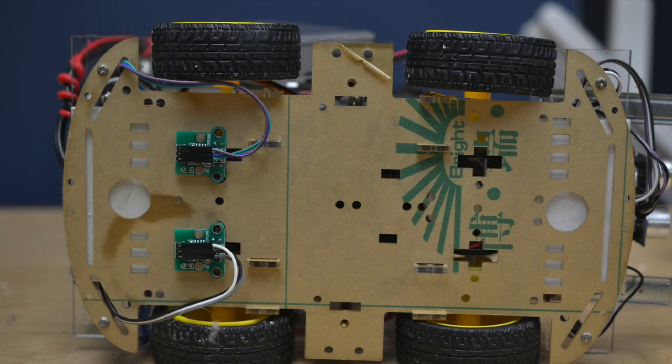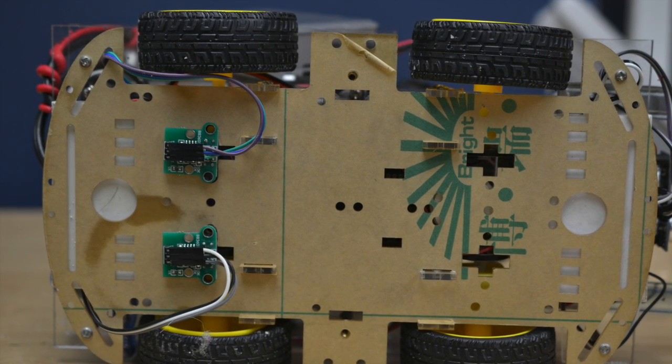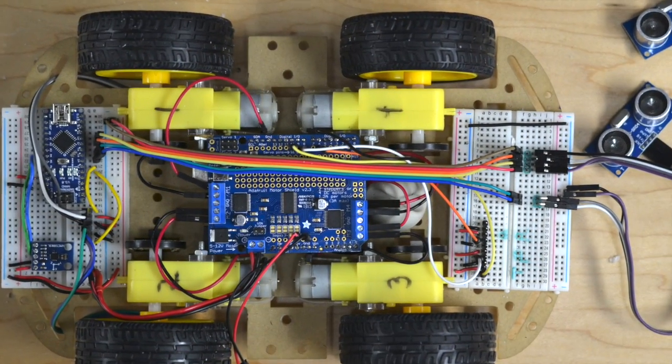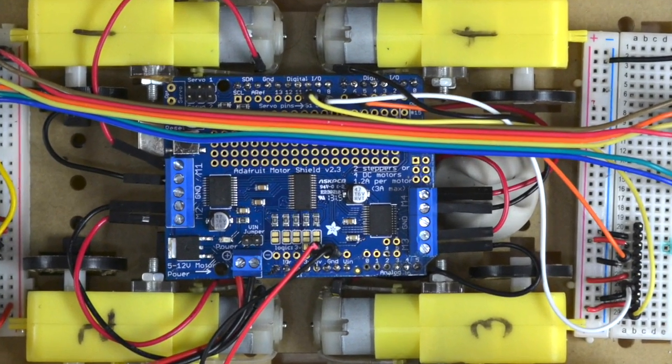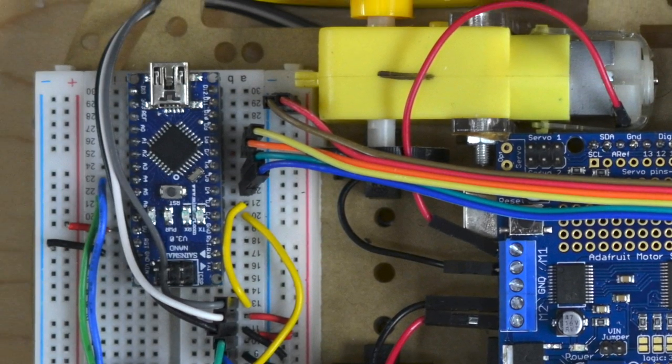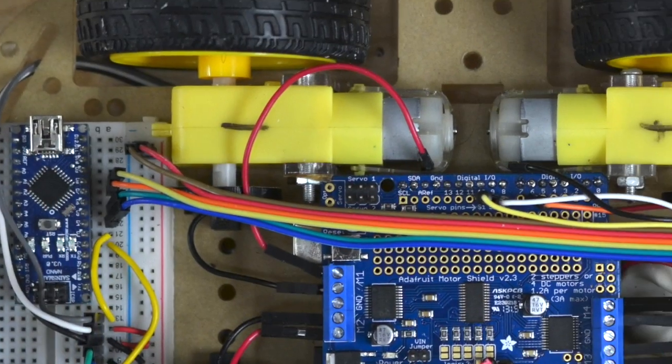Babbage is made up out of several layers supported by plexiglass sheets. The base of the chassis holds the wheels and optical speedometers, an Arduino Uno attached to an Adafruit motor shield which controls the wheels and the servos, and the Arduino Nano which takes data from the sensors including the compass, accelerometer, and two sonar rangefinders.